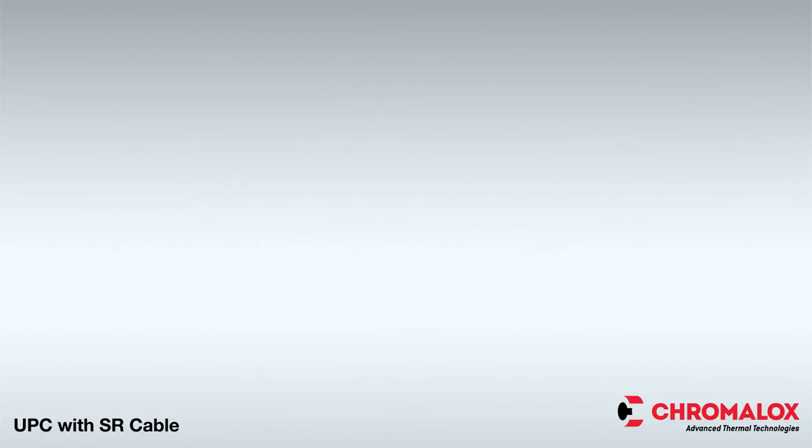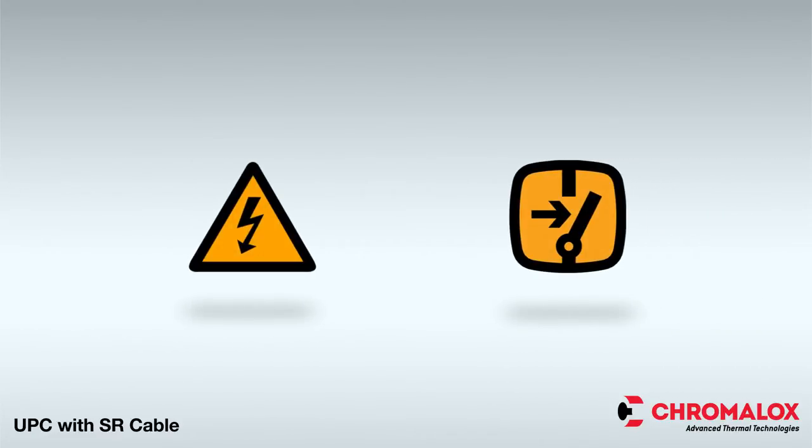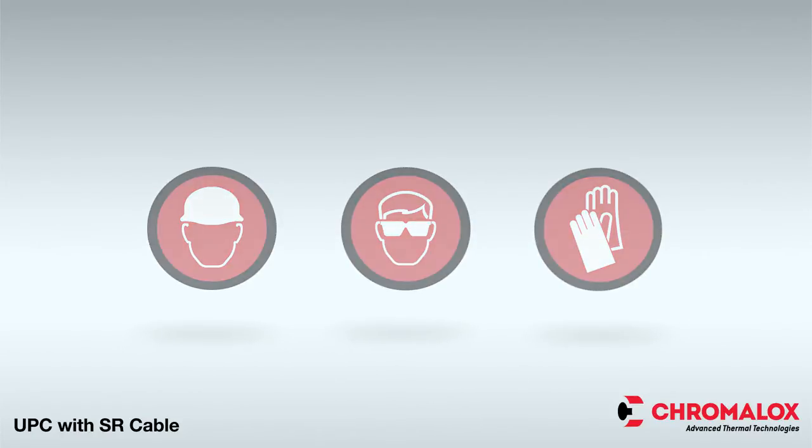Before beginning the project, disconnect all power and make sure the installation is grounded in accordance with the National Electrical Code. Also, be sure to turn off the power before removing the lid of the box. When installing any Chromalox Heat Trace product, always utilize the proper personal protective equipment and be sure to comply with all applicable safety guidelines.